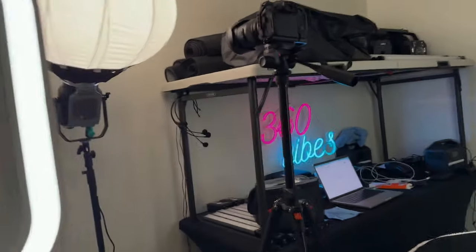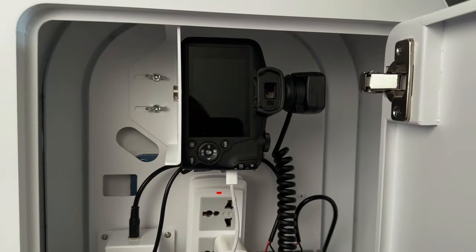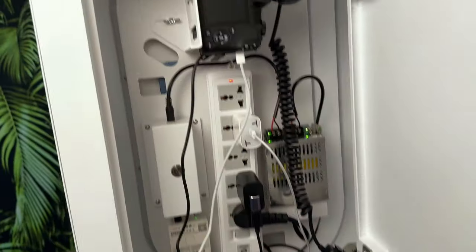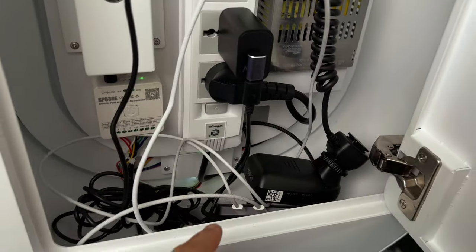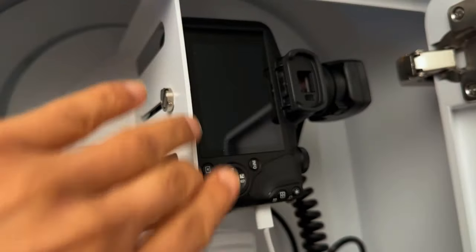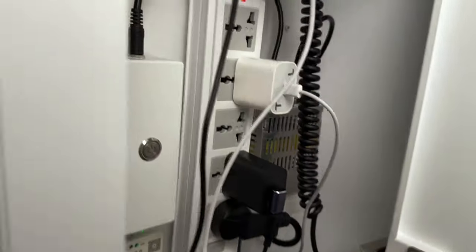You guys have to get to a point in your business where you have employees, and that's exactly where I'm at now. What I want to show you is that this specific booth can shoot vertical — see that — and it's only one wire coming out. That one wire powers my flash head, my camera, and the iPad that's inside. I'm running everything together, which is amazing. This right here connects to the iPad.